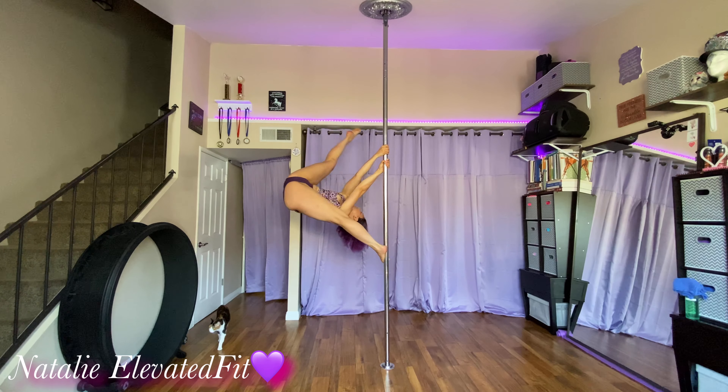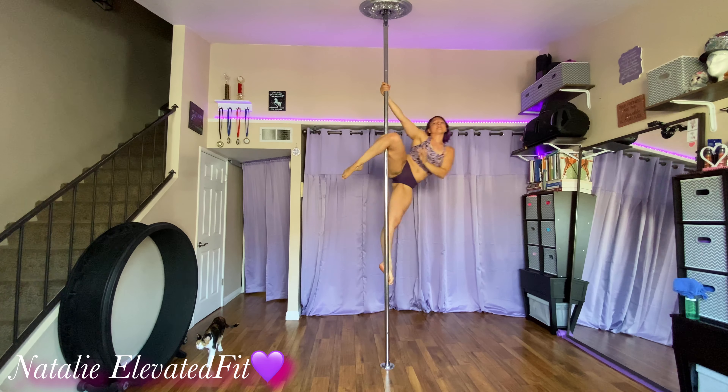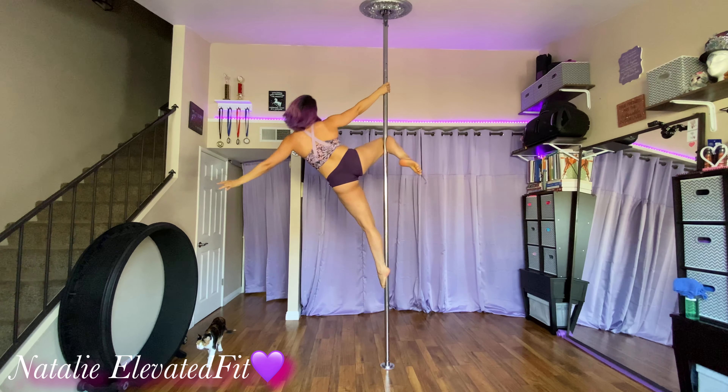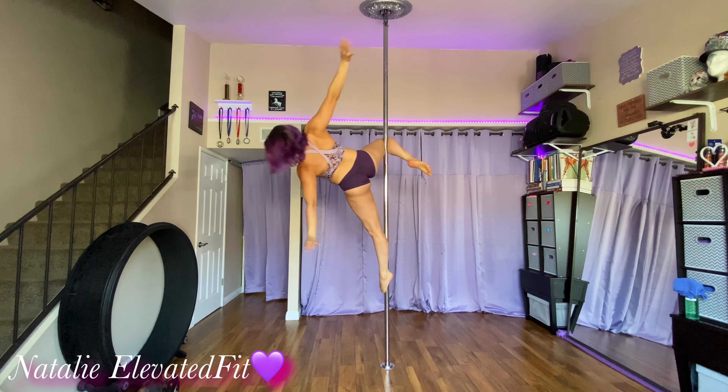Cupid flip time! I'm on spin pole right now, but you can do this on spin or static. Up the pole, get yourself into your cupid, whatever your favorite way is.